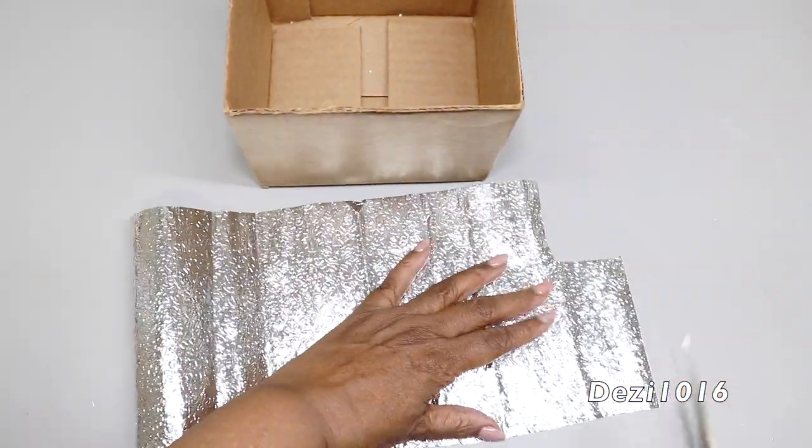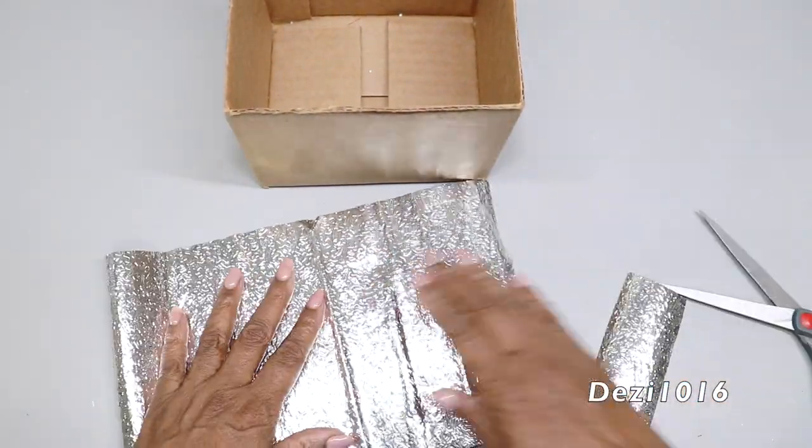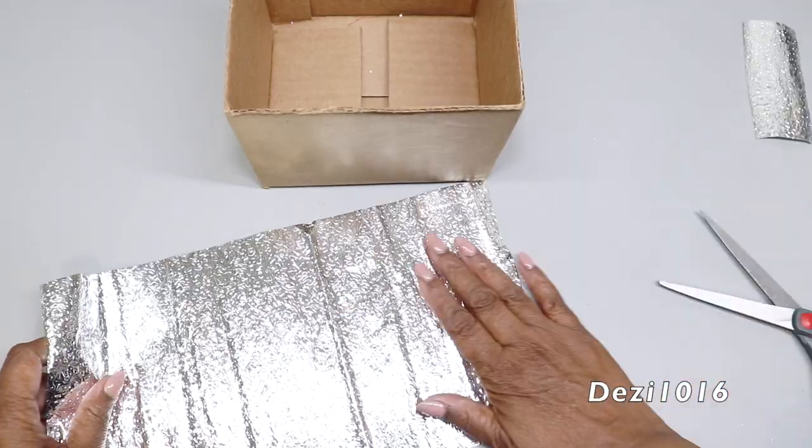I'm going to use this silver contact paper to cover the inside of the box so it looks a little bit neater inside.